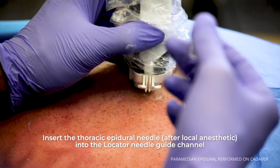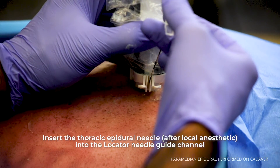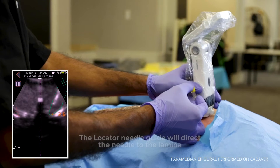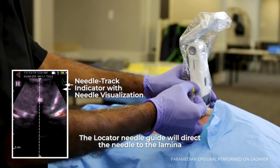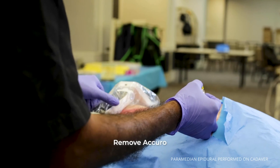At that point, you will insert the thoracic epidural after local anesthetic for skin anesthesia and to the guide. The guide will direct the needle to the lamina, at which time you can take off the Acuro.